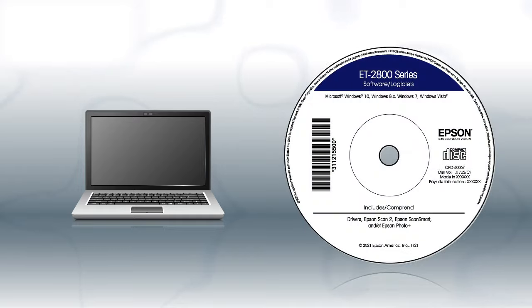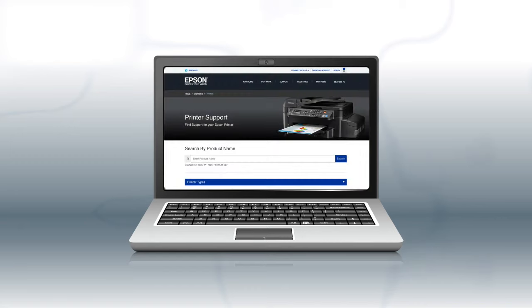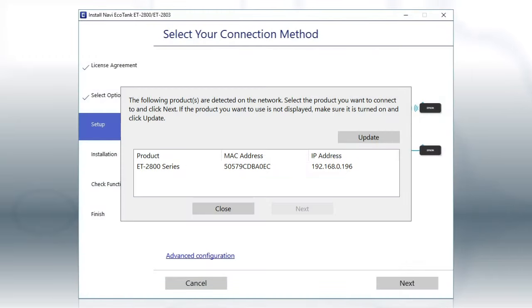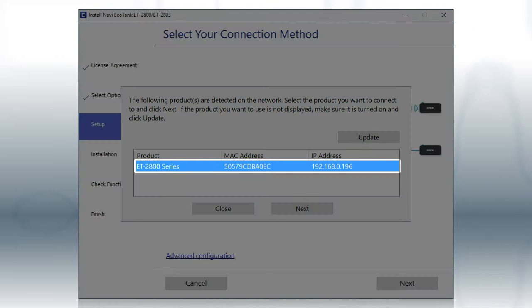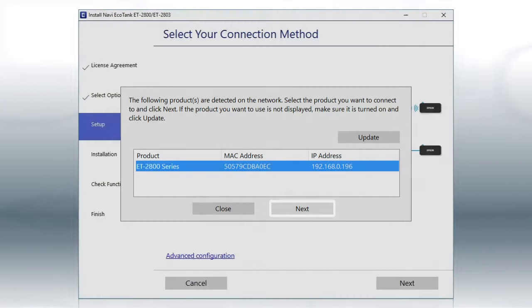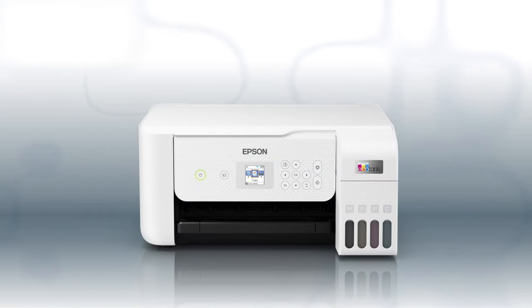If you want to print from another Windows computer, insert the CD that came with your printer. If you are using a Mac or your computer does not have a CD or DVD drive, download and run the product's software package from the Epson support site. When you see this screen, select your printer from the list and click Next. Follow the rest of the instructions on the computer screen to complete wireless setup. You can repeat this process for additional computers. You are now ready to print wirelessly from your computers.